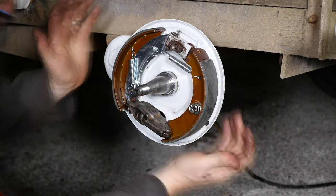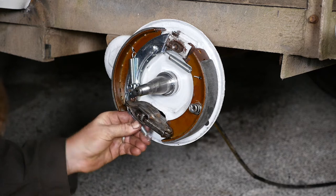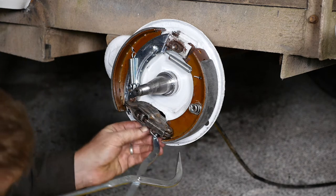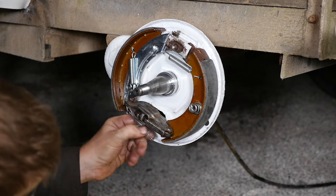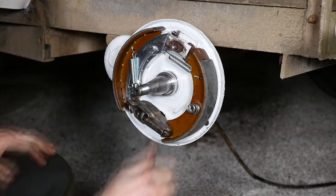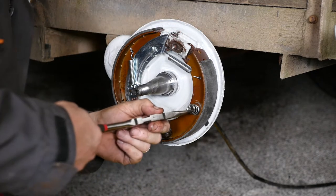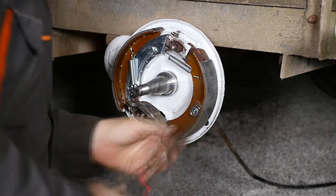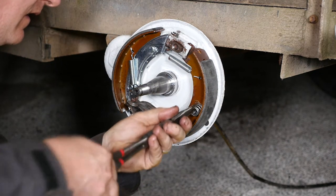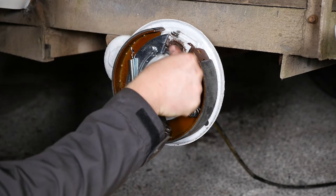We seem to have won now — that seems to be in position. The last spring. This was a devil as well. I'll forward to where the spring actually goes in. After much fighting and a tap with a hammer, the spring's home. That's all looking correct. I'm going to check that this retaining spring is central, check for the hook on the back, make sure it's definitely hooked in. It's looking correct — make sure it's central so the drum can go back on.